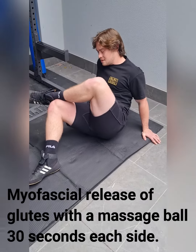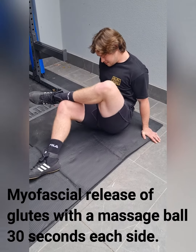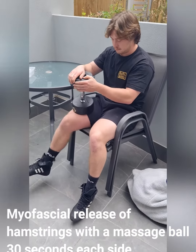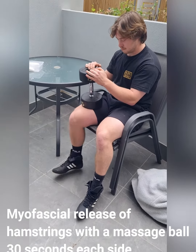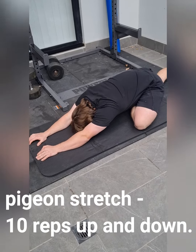Lean to the right — glute meds. Ball under the hammies and kick your leg up, down, up. Glutes — you feel glutes? Yeah.